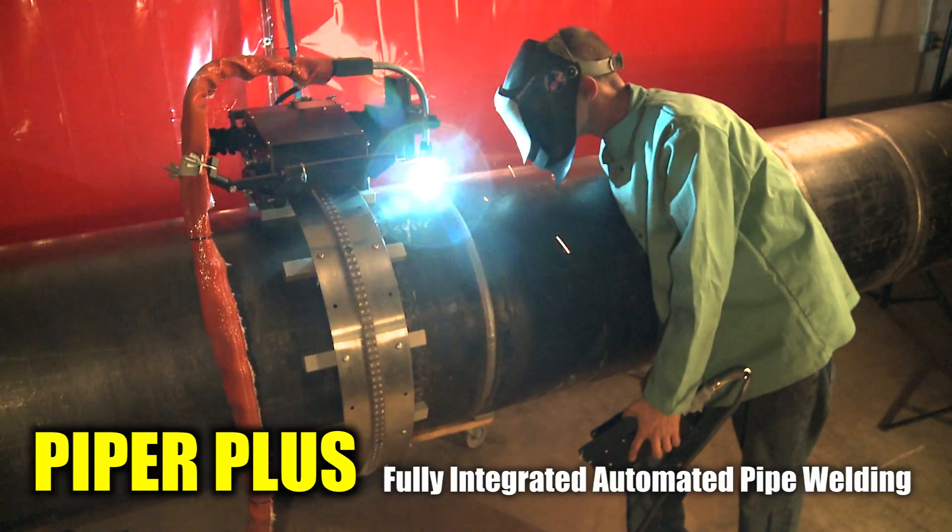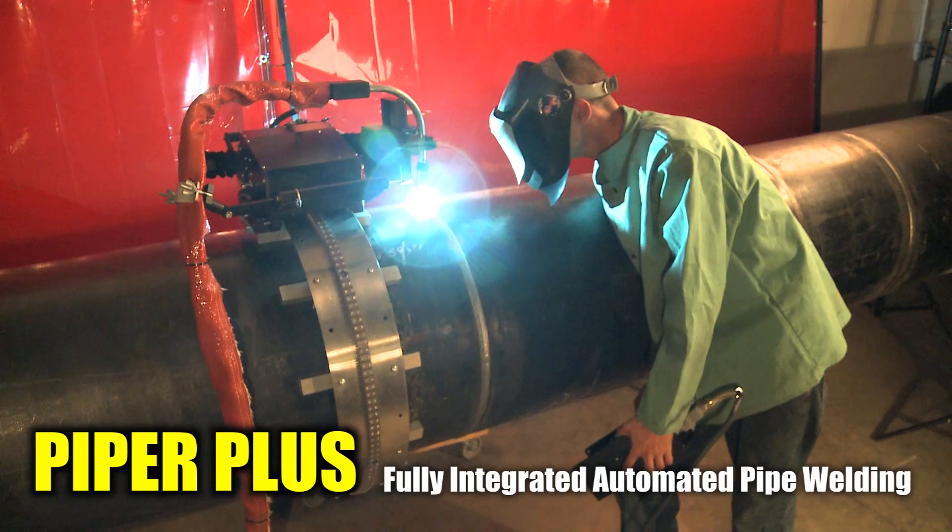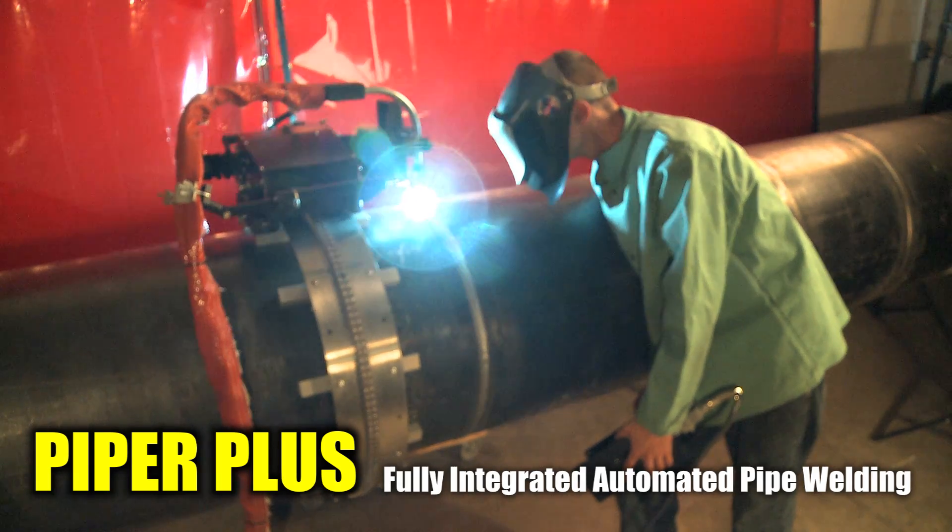The Piper Plus is designed for field welding of pipe from 14 inch and greater and in nearly any wall thickness.